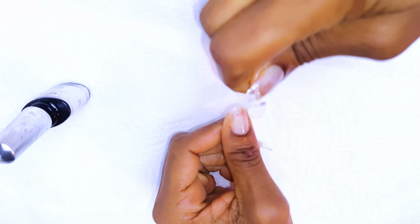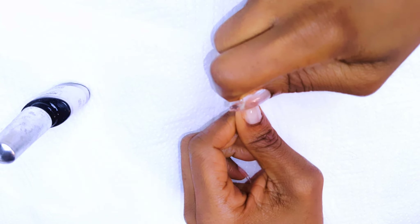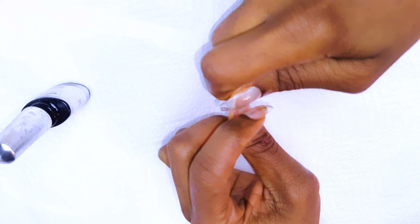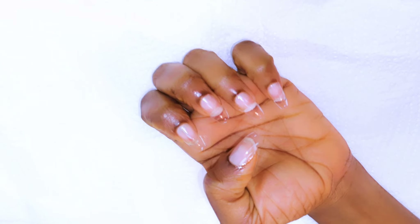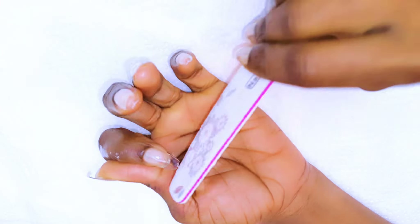After I'm done with all the nails, I'll go ahead and cure them for 60 seconds. Then I'll come in with the file and file the surface and the edges as well.